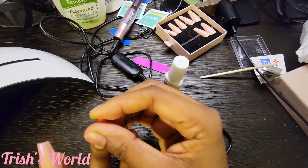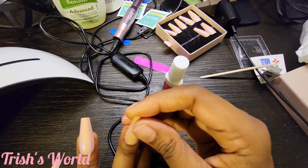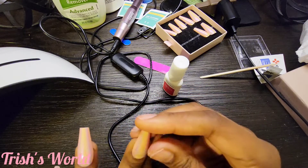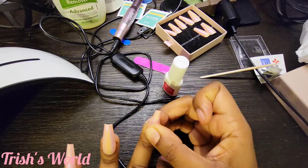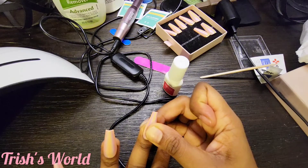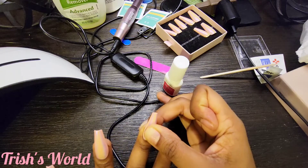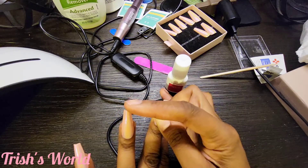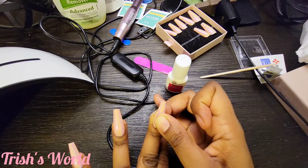Push it up under the nail bed and make sure they're not crooked — I've done that plenty of times, put a nail on crooked and then had to soak it off or figure out how to get it off before it dried. That is the worst thing you can ever do. I kind of like the shape of these, but I'll need to touch up the ends and probably cut them down a bit when I go back to work.